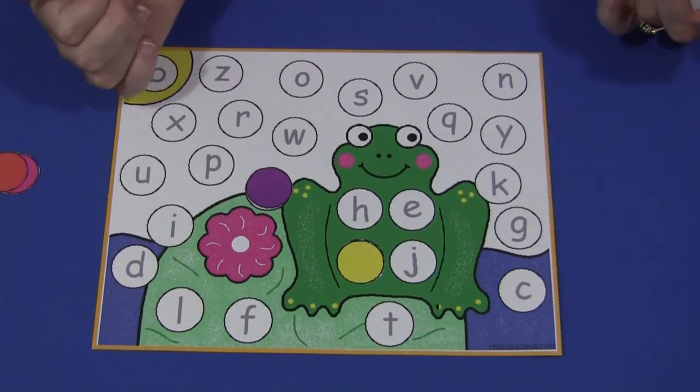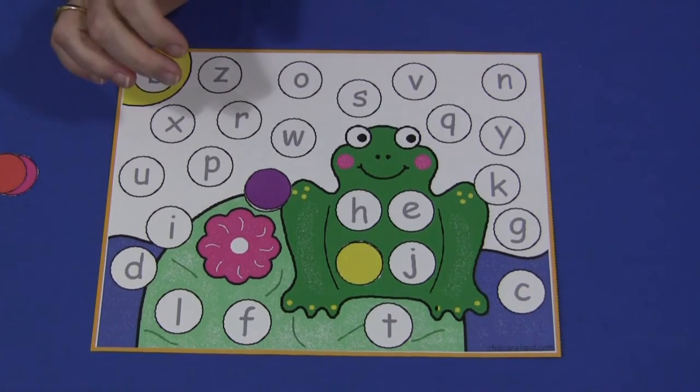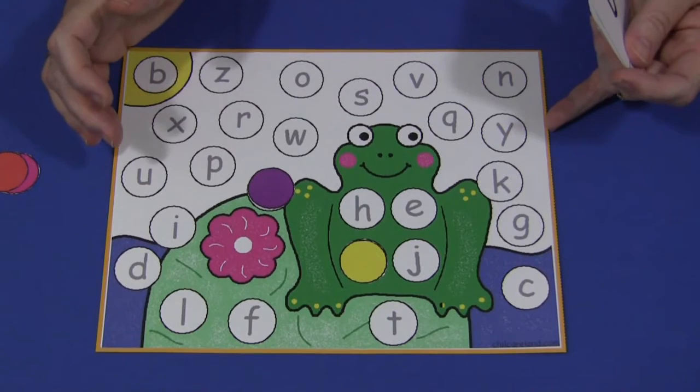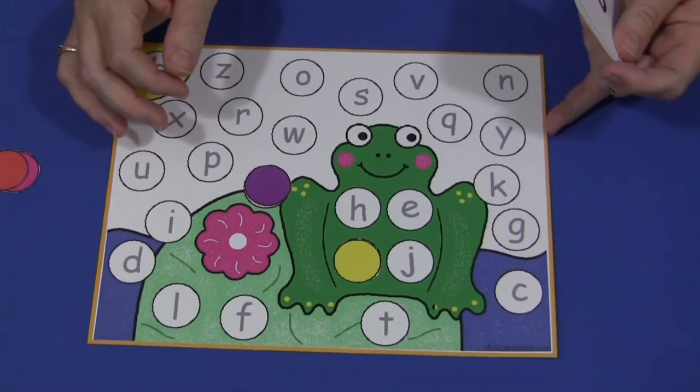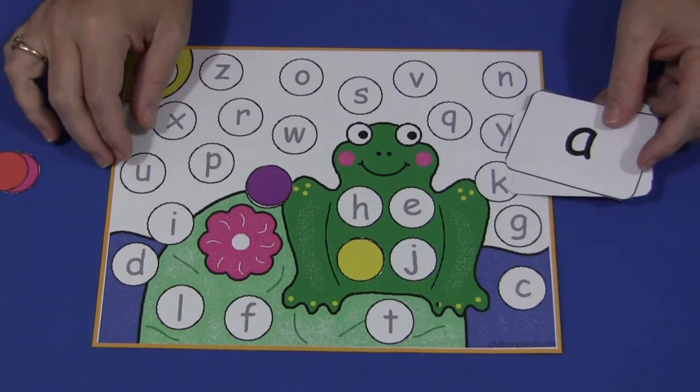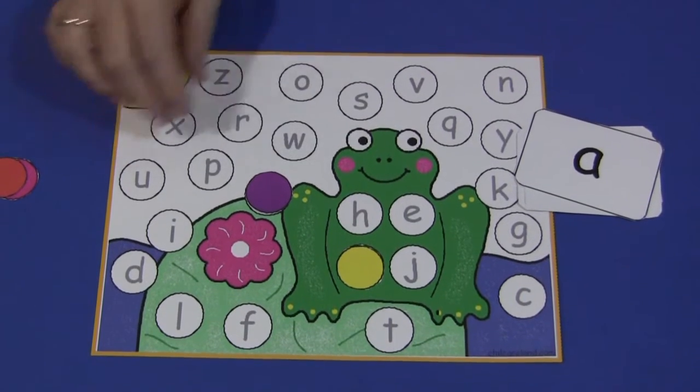Again, this is a really great activity for free time, play time, when children first arrive in the morning, and for letter recognition and review skills. For Frog Alphabet Cover-Up, I'm Shelly Levitt with ChildCareLand.com — thanks for watching.